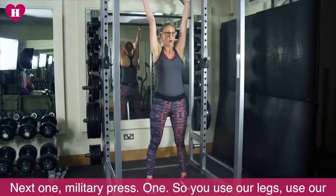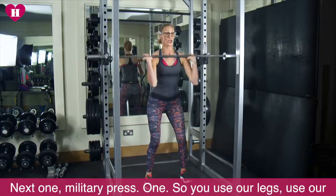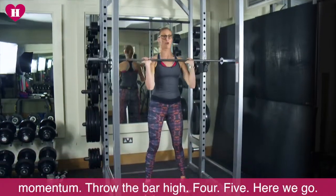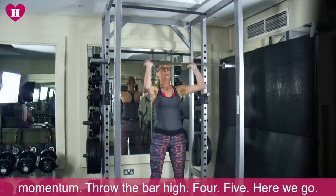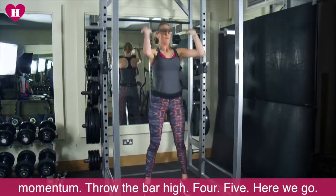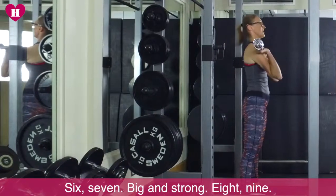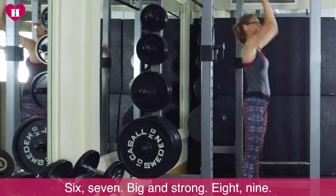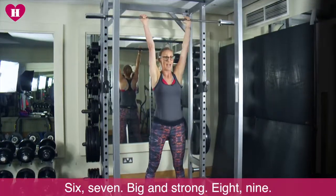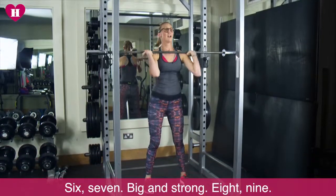Military press. Use our legs, use our momentum. Throw the bar high. Four. Five. Here we go. Six. Seven. Big and strong. Eight. Nine. Last one guys.